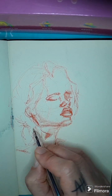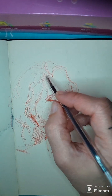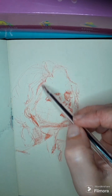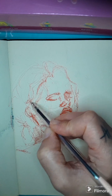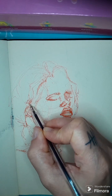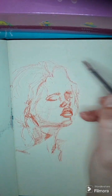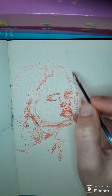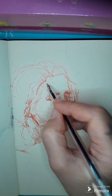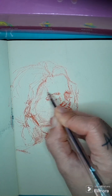The more contrast in an area, the more your eye is drawn to it. Also, when there are portraits, our brains are wired to identify and recognize faces — we see two eyes and a mouth even in a cloud. So the position of the features and the contrast is very important. If it's a portrait you're just sketching for practice and you don't need it to be necessarily recognizable, you can kind of wing it as an exercise.